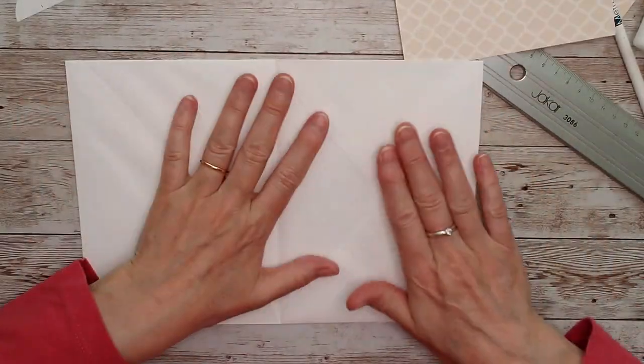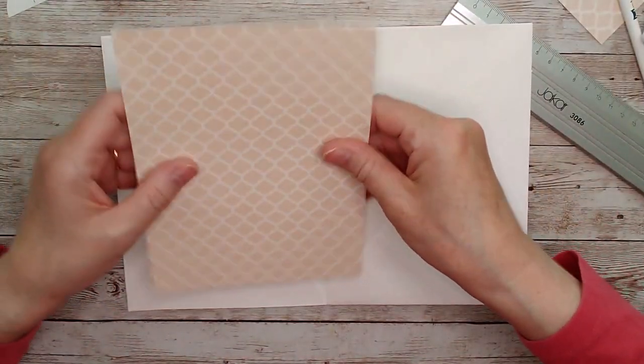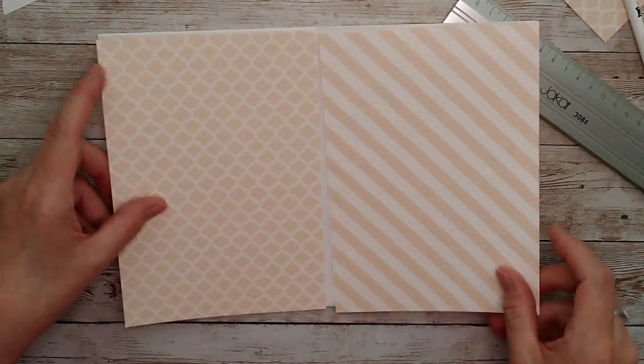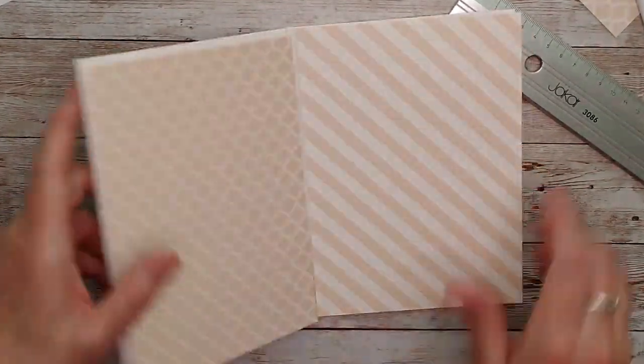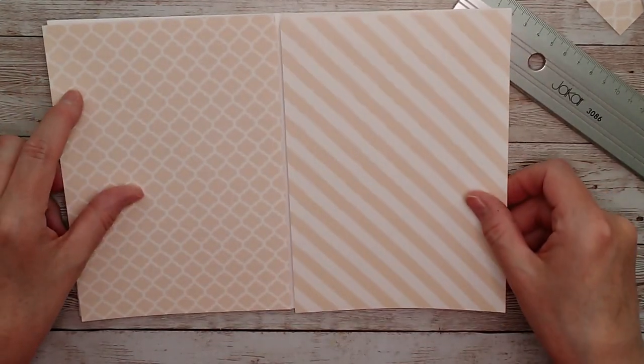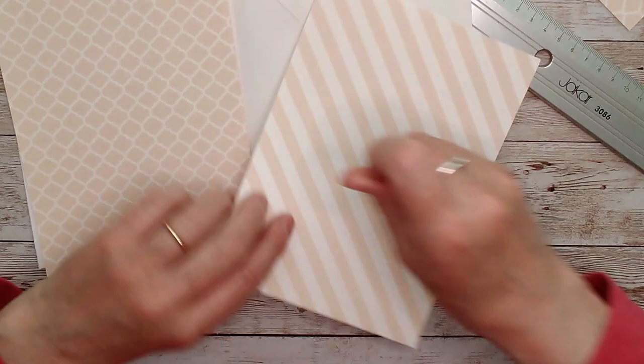On the inside we're going to do exactly the same thing, but remember you'll need two papers that are going to match, because whenever you open this up, this one will match whatever's going on this side - these two will be facing each other. So we'll just do exactly the same thing: mark the centers and punch those out.